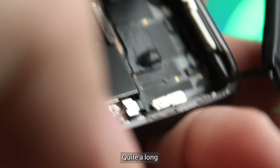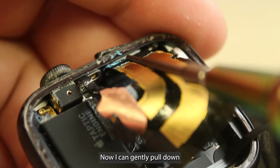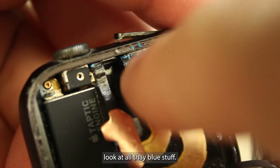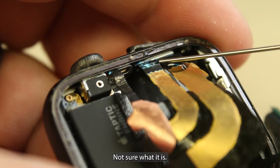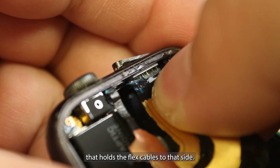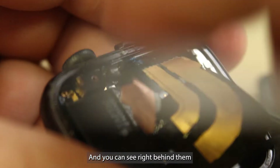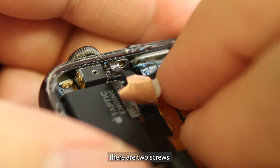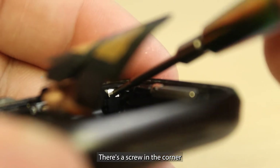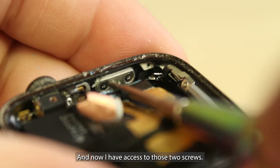There's quite a long flex cable, but it is delicate so don't damage it. Now I can gently pull down all that blue stuff — not sure what it is. Add some alcohol there. There's some double-sided tape that holds the flex cables to that side. You can see right behind them there are two screws, and there's a screw in the corner that'll help if I remove it. Now I have access to those two screws.